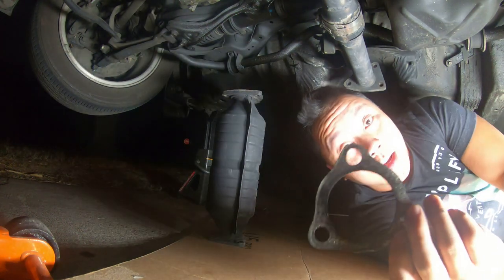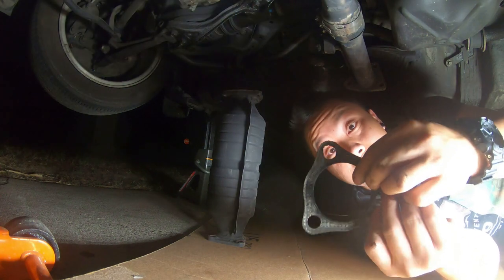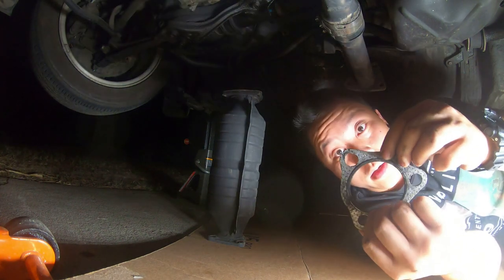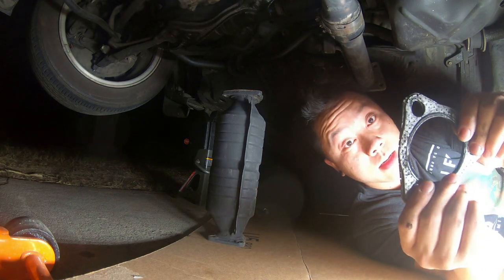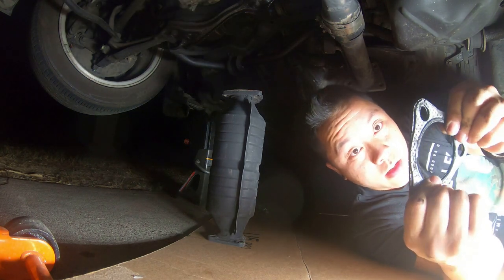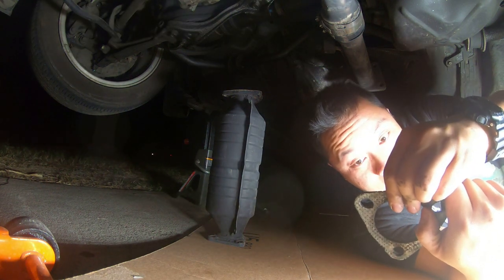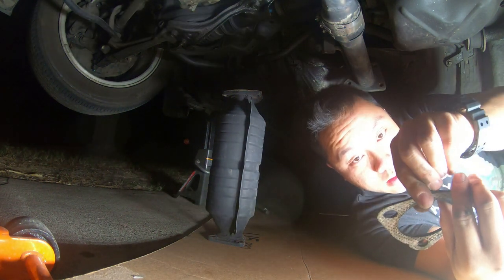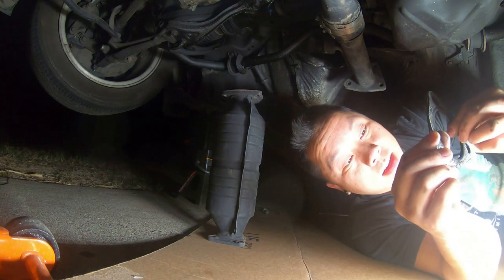This one isn't too bad, and these lights are bright. So this one isn't too bad — I'm just going to reuse it. I have a secondary one; I might just double gasket it. But that's never a solution, that's never a good idea. But I'm going to do it anyway, so yeah, let's get it.